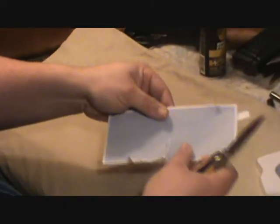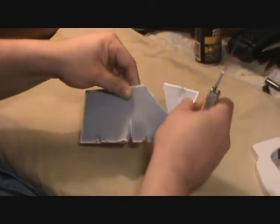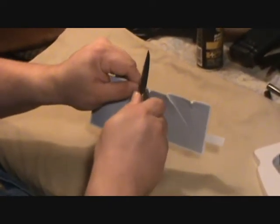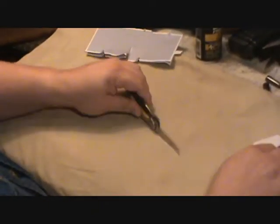Same piece of paper, same piece of paper. Let's see... still wants to tear it. Let's give it a few more swipes.